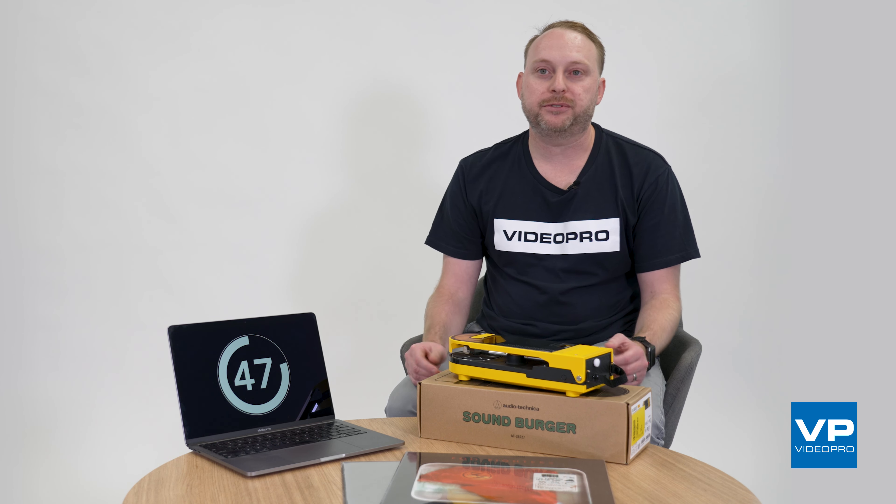My favorite thing about this is its portability — the ability to sit this on a flat surface and abandon the cables by using Bluetooth to connect to a range of wireless speakers and stereo systems within my home.